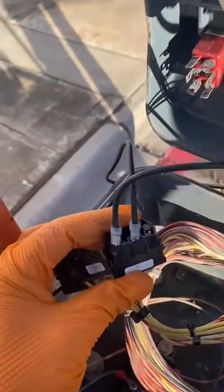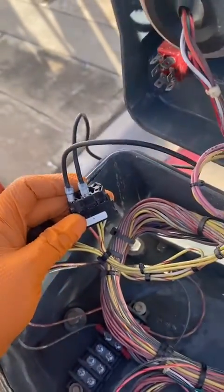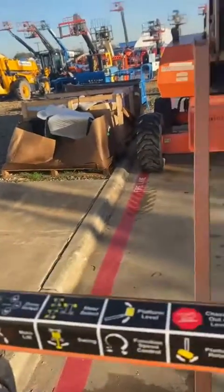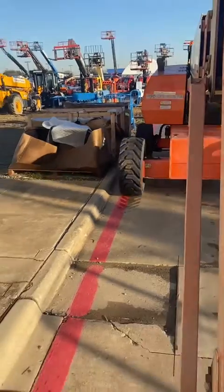Now that we got the whole selector switch out of the way, we got it jumped, wires hooked up and ready, power going straight through. I'm gonna go ahead and start the unit, give it a couple seconds to cycle. Now we're gonna hit that foot switch and drive — and it should get to high speed. Look at that, look at that!